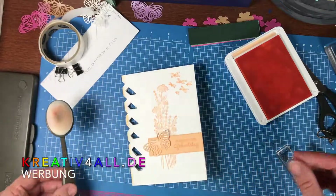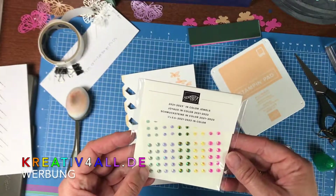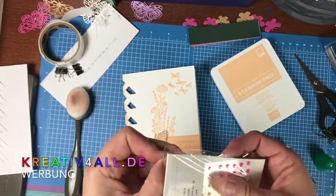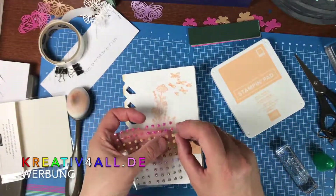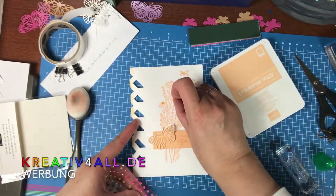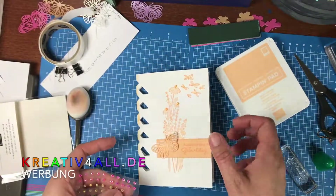Die weiteren zeige ich euch jetzt dann im Schnellformat. Ich habe noch ein paar Glitzersteinchen der Inkolor – das sind ja gelbe, gar keine Orangen, das ist ja witzig. Aber da tue ich noch ein paar Glitzersteine aufkleben, damit die Blüten ein bisschen zur Geltung kommen. Aber jetzt bin ich fertig. Und das mache ich jetzt mit den anderen Farben auch – bleibt einfach dran.